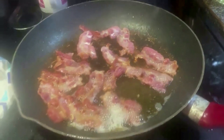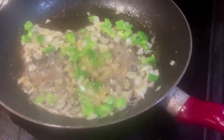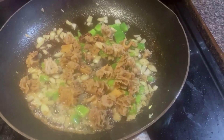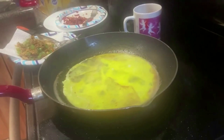First thing you're gonna do is fry your bacon, about half a package, and you're going to make sure it's crispy. Then in that grease, sauté a handful of chopped onions, a handful of chopped green peppers, and three or four dryland fish, chopped.